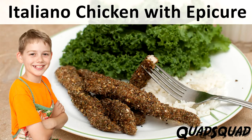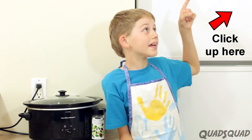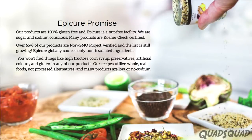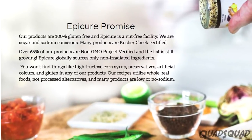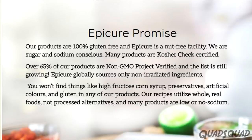We've used Epicure to make other dishes on this channel. In fact, if you click right here, there's a playlist of all of our Epicure videos. I like using Epicure because they promote healthy eating and don't use any preservatives in any of their products.